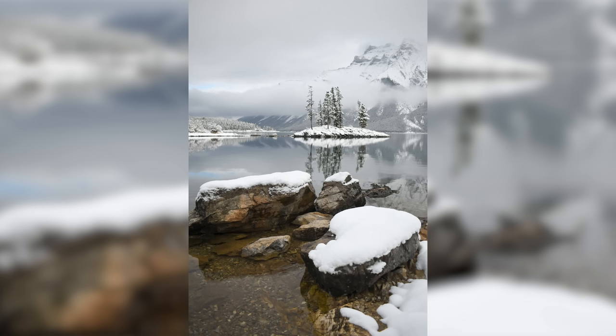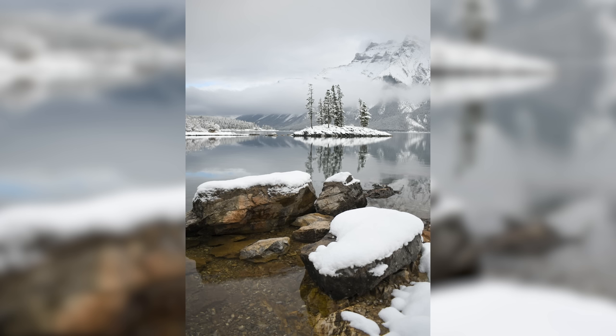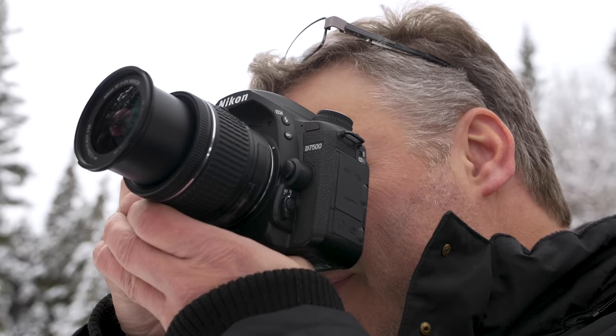When shooting landscapes I don't really need that high frame rate, but it's great for sports, action, and wildlife. To go along with that you need decent battery life, and that's where SLR cameras still have the advantage over mirrorless. We're getting about 950 shots out of the D7500, and even on a colder day that still gives a big advantage over the mirrorless camera — which can be a lifesaver.